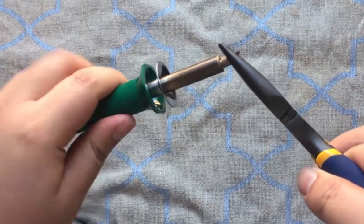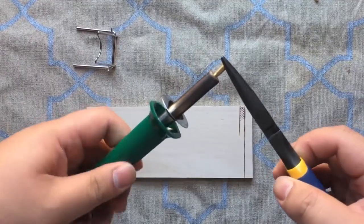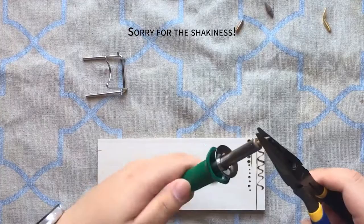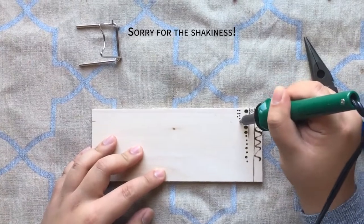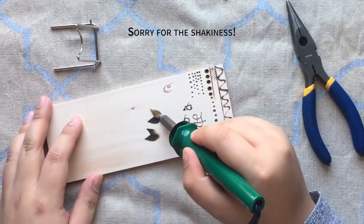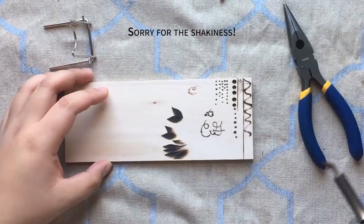Some tips and tricks: always change the nibs using pliers, especially when it's hot. Each nib takes a bit of time to learn. The shape and appearance will change depending on the amount of pressure you apply. Each nib has different sizes — some are great for detailing, like this pointed nib, while others cover large areas, like this spade/feather nib. Different shapes also allow you to create different textures.